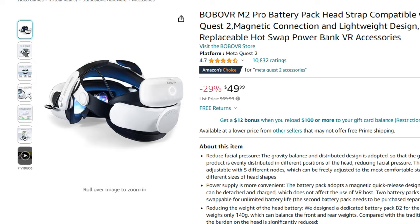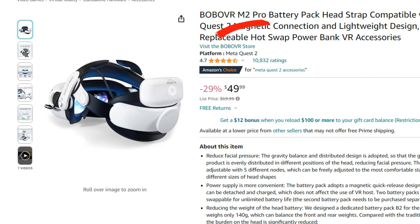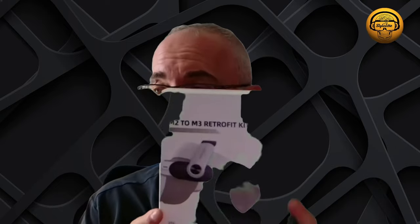The problem we currently have — but which will be solved — is that the Bobo VR M2 Pro exists and is currently selling for 65 euros. You can see the difference compared to the Elite Pro strap from Meta at 149 euros. Bobo VR will make its Bobo VR M3 Pro strap available specifically for the Meta Quest 3, and it's coming. Meanwhile, we can use the Bobo VR M2 and convert it into a Bobo M3.